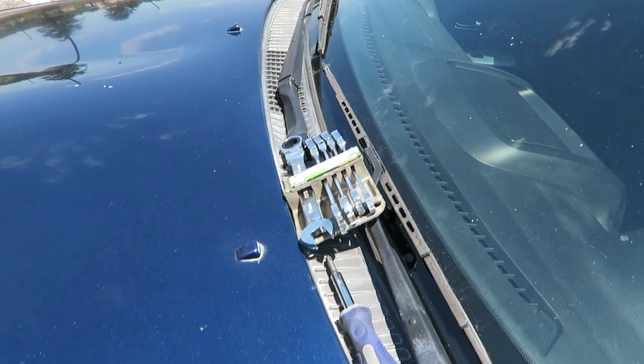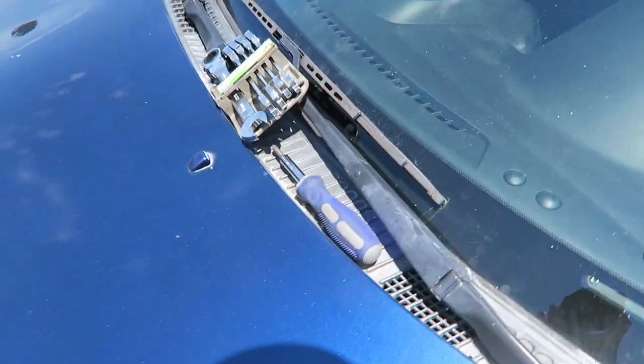If you're asking yourself why — I just think it looks cool. You might think it's silly. You are deleting 50% of your windshield wiper.